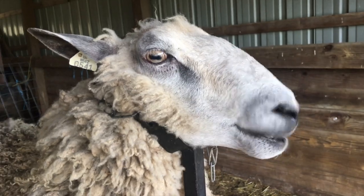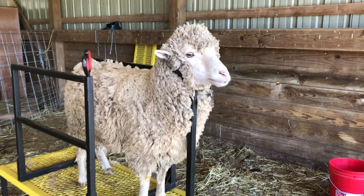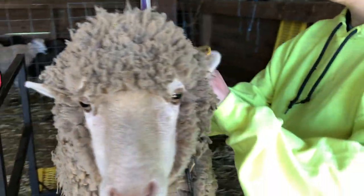So this is Crystal. She is our only Teeswater Wesley Dale Border Leister Cross. And this girl here is Nutmeg, and she's going to be our leading lady in this video.